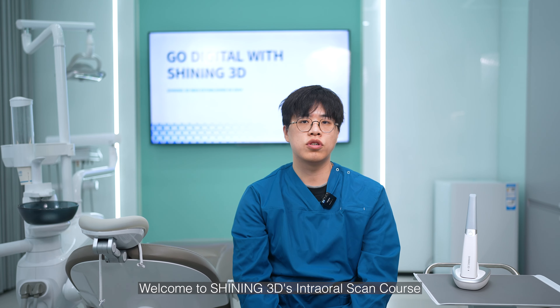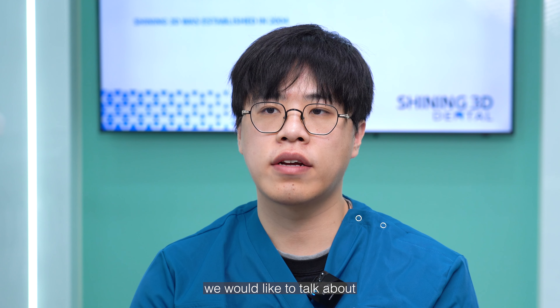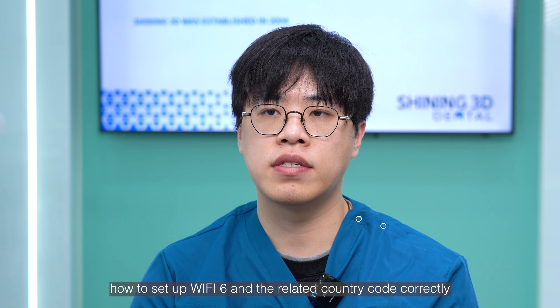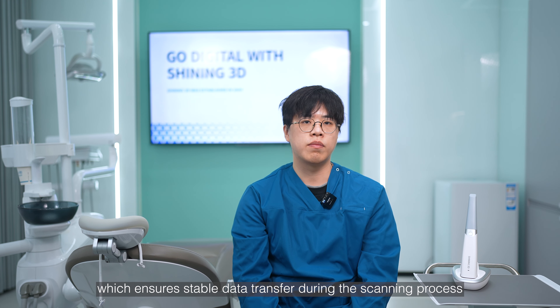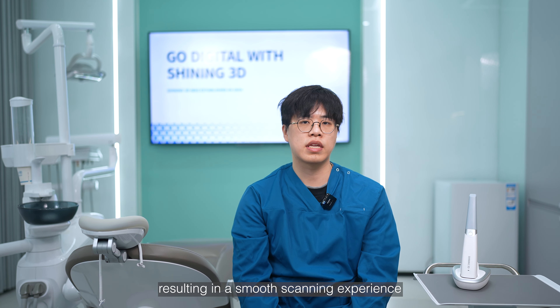Hello everyone, welcome to Shining3D's IntraOral Scanner course. Today we would like to talk about how to set up Wi-Fi 6 and the related country code correctly. Our AuroScan3 wireless is equipped with advanced Wi-Fi 6, which ensures stable data transfer during the scanning process, resulting in a smooth scanning experience.